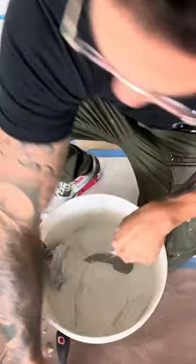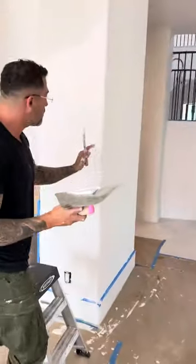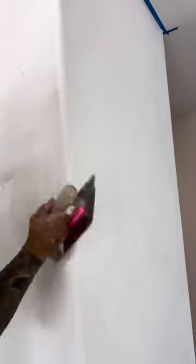Besides that, let me show you guys how we end up finishing the bull-nosed corner. So this is a wall that I already finished. The bull-nosed corner is basically finished already. So I'm not going to work from here — you're going to work from in to out.